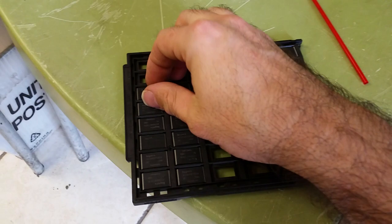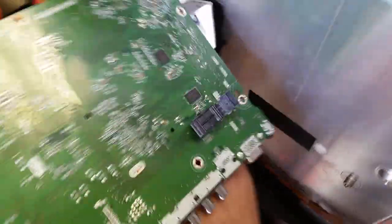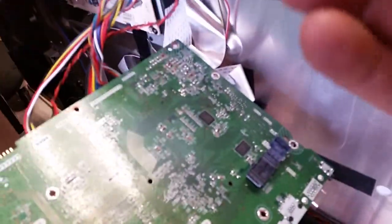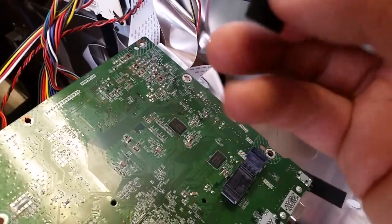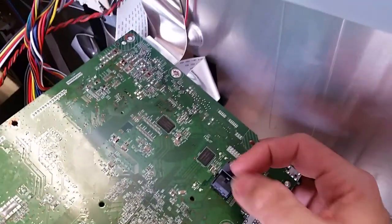I'll readily admit I'm not the best cameraman in the world, and this is definitely not the best camera. I'll have the difficult task of doing this one-handed. The first pin goes on the top right — there you go. I plug it in and close the socket. We don't sell the socket along with the IC; we sell it separately at our website.